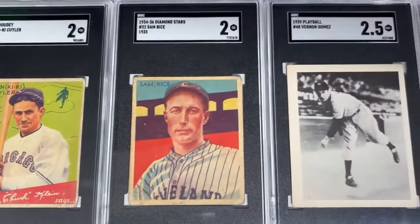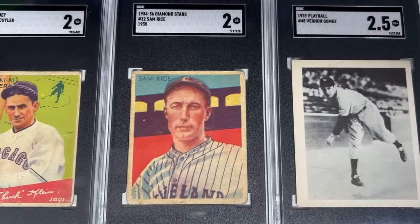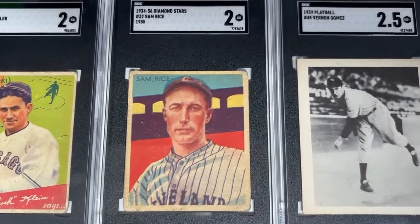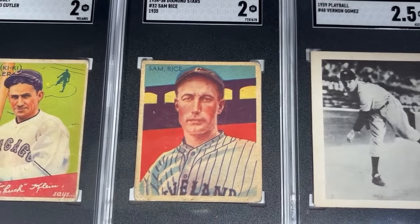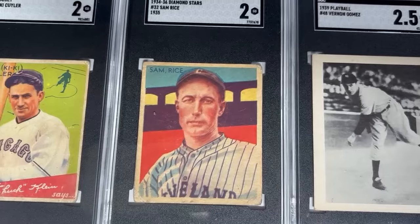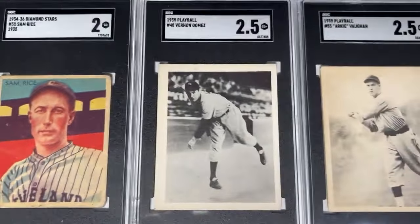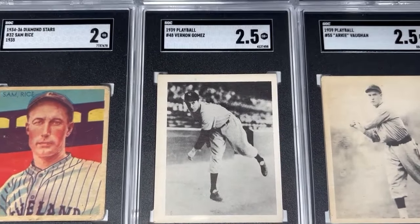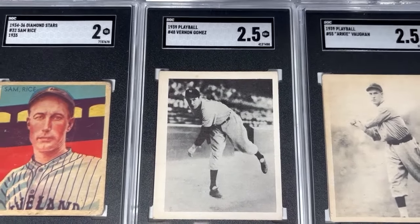Then we've got Sam Rice in the 1935 Diamond Stars card. This would be the last season of his career, playing for the Cleveland Indians, after spending most of it with the Washington Senators. And then in 1939 Play Ball, we have got Lefty Gomez — another one of the great left-handed trio of pitchers from the 1930s.